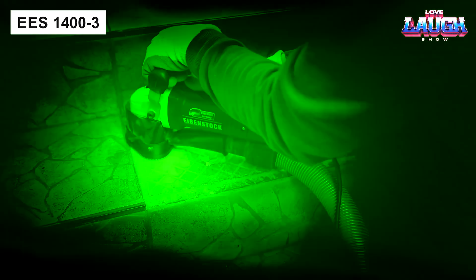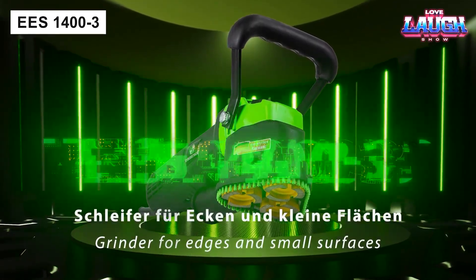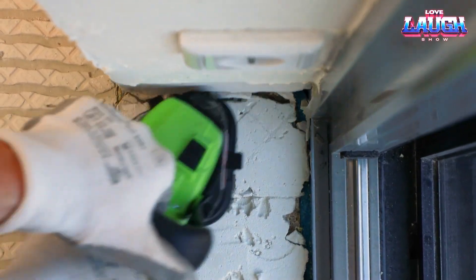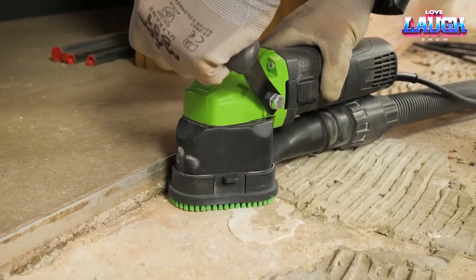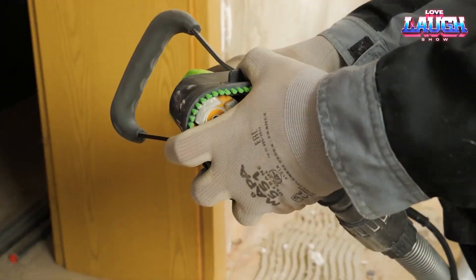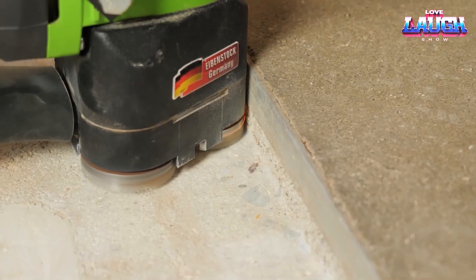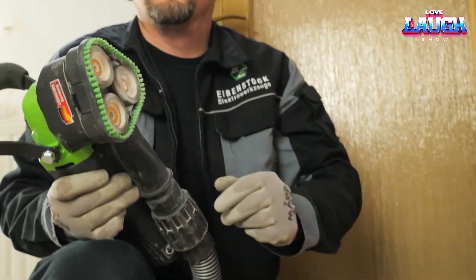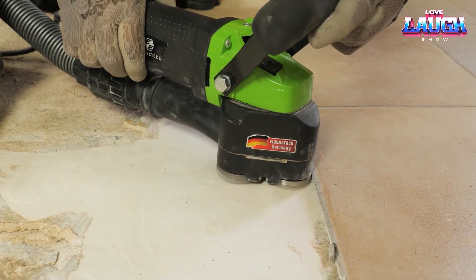Not only does Eibenstock assemble all their products in Germany, but they also manufacture 90% of the components themselves. The result is reliability, and the price reflects this — the EES-1400-3 sander costs around $690. Consider how the tool performs in window openings, in niches under radiators, and in other areas challenging for other machines. Working with concrete, tile adhesive, screed, plaster, and other materials will no longer be a problem. The disc diameter for this model is 1.70 inches, the speed is adjustable from 4,000 to 13,000 rpm, and the machine can be connected to a vacuum cleaner.